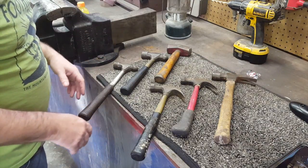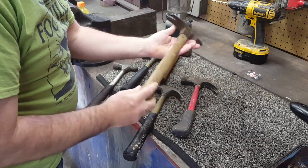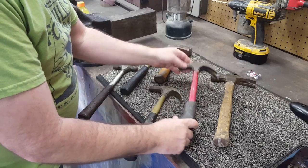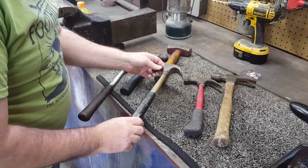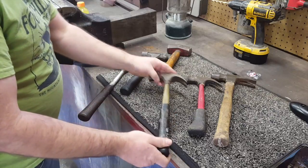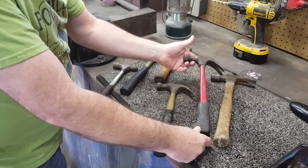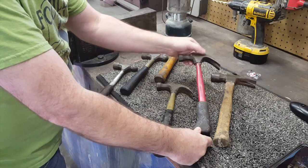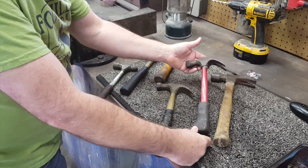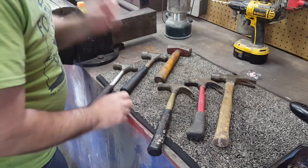Here are some of my True Temper hammers. This is a Kelly Perfect framing hammer — this may be the original handle, it's old and loose. This is a True Temper A16, and here's an FG16 with the original True Temper solid fiberglass handle still on it. My dad was known to get hammerheads out of the reject bin — if the stamp wasn't right or didn't pass inspection, they rejected them just because of the name. He could get those and put his own handle in, so some of my tools don't have a clear stamp.